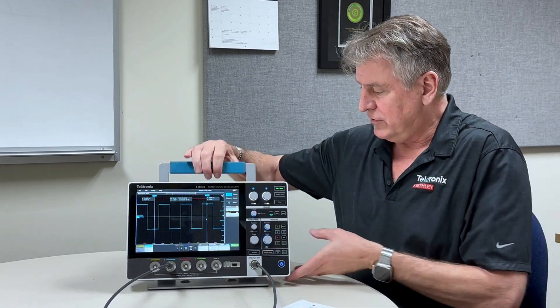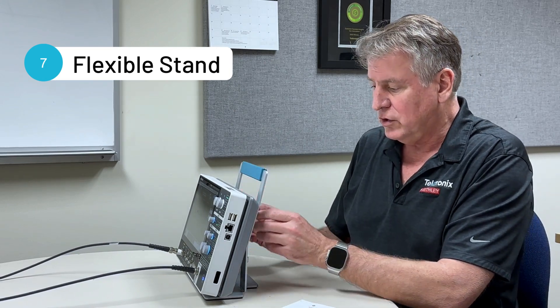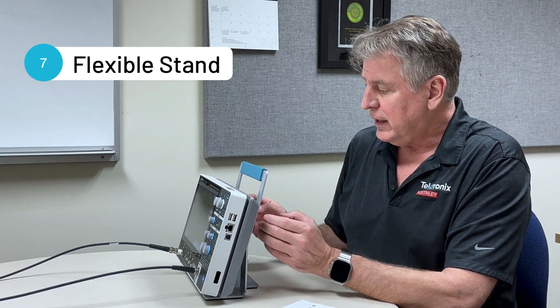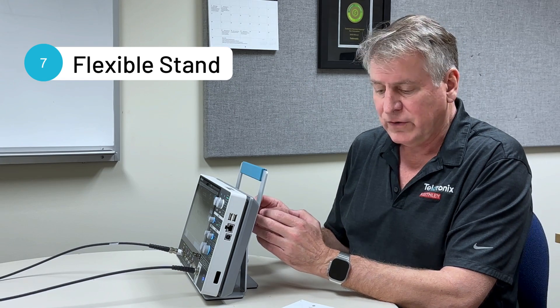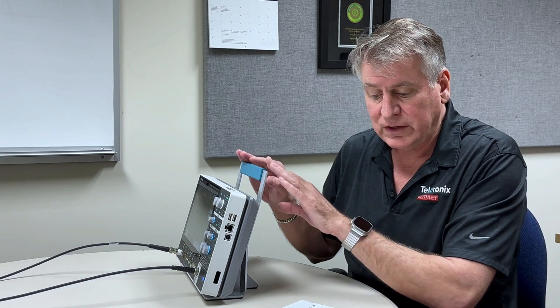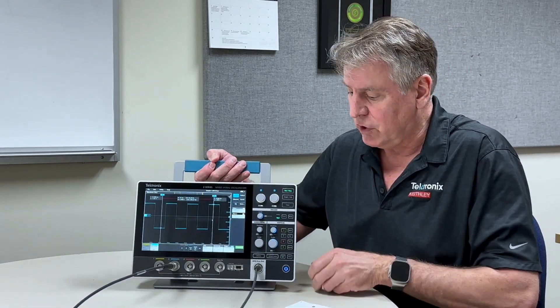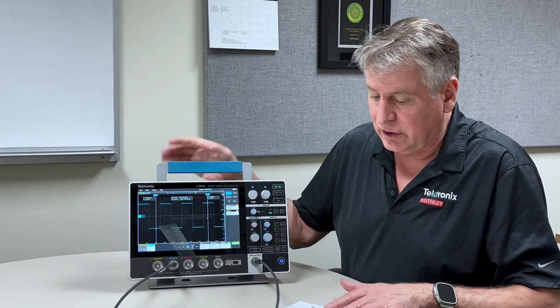The stand. You probably saw this stand — it comes with the scope and uses the VESA mount in the back. It enables you to very flexibly use the scope at a zero degree, 15 degree, or 70 degree angle view. So you can have the scope mounted flat, at an angle, or upright depending on your preference for your particular application.